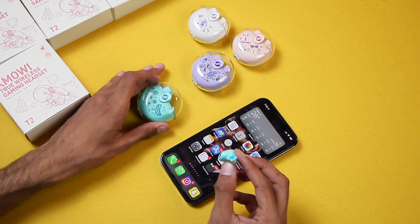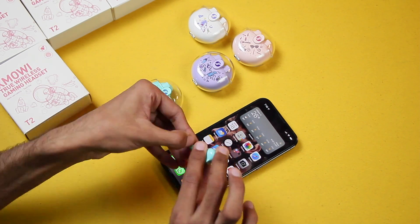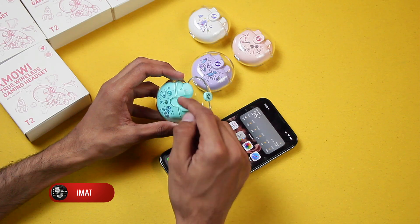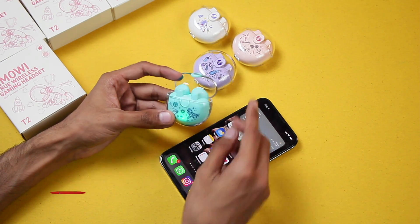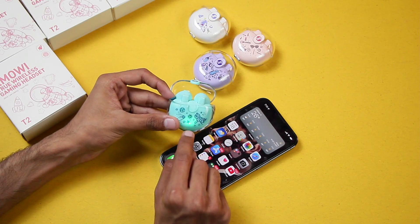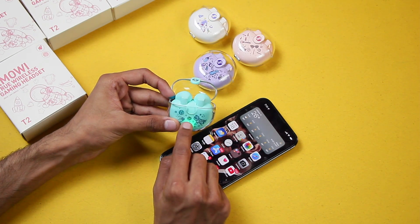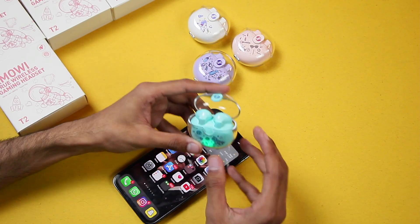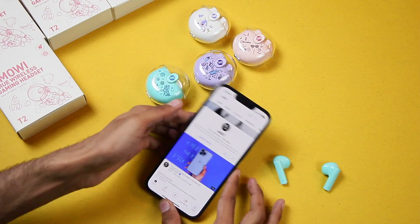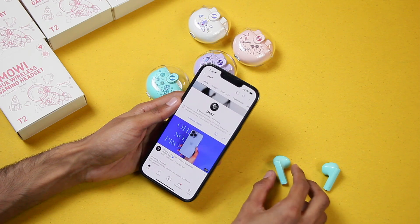Make sure to remove the seal and then put them back so the case can recognize them. You can see that both of them are inside the box with the green light indicating they are charging. Now let's connect them with my iPhone — they're now connected.